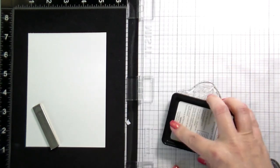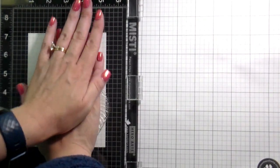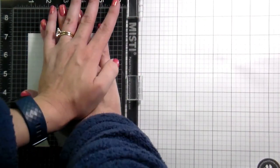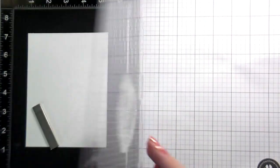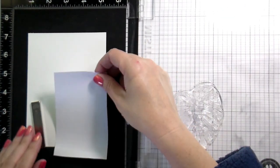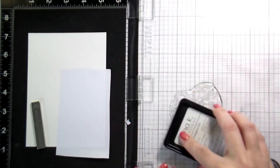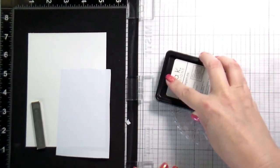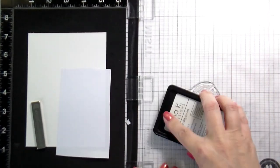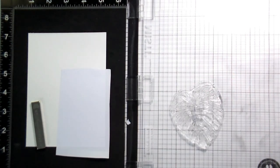Once I get that stamped on a second time, I'm going to create a mask. There's a lot going on in this card background, but I wanted the background to be really full because I knew my sentiment was going to be pretty simple. The masking tape that I am using today is the Eclipse masking tape. It just comes on a roll — it's one of my favorite ones to use.